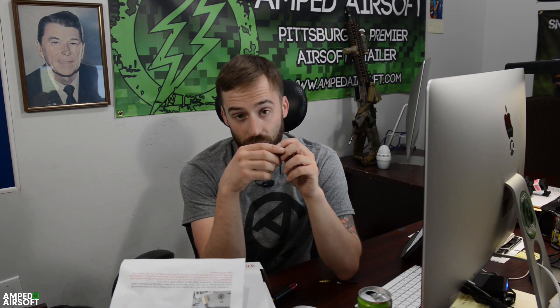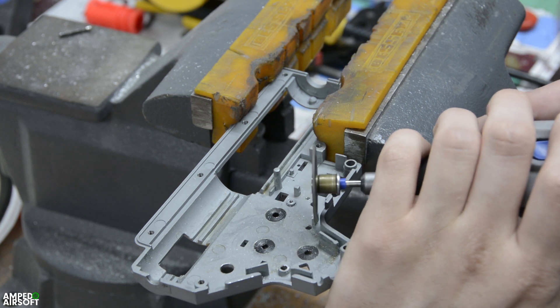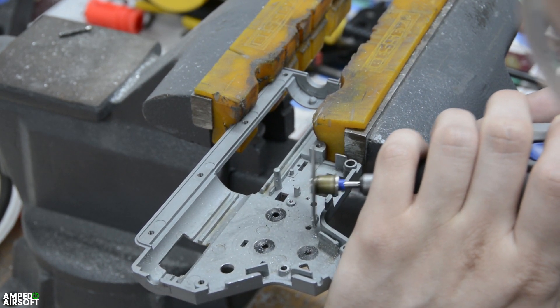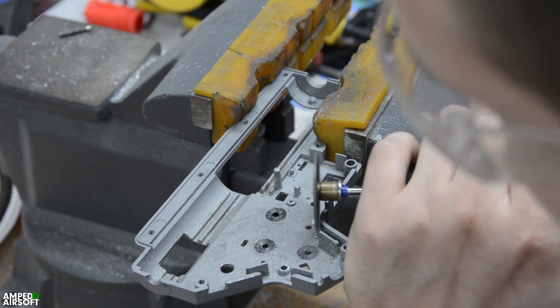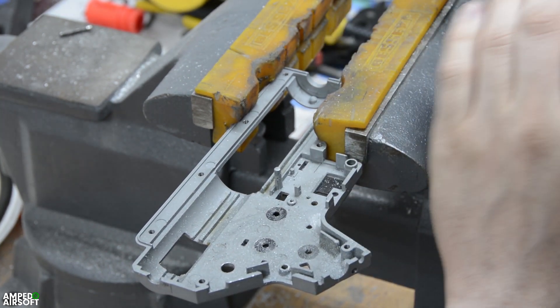The main thing we've found is that some gearboxes need dremeling — some of the support pieces or guides may get in the way. You'll actually see Chris had to chop some down on this install, and we'll cut that footage in. Just be aware you may have to do some dremel work. If you're not comfortable with that, you can easily send your gun into Amped, or buy the parts and have us install it for you.